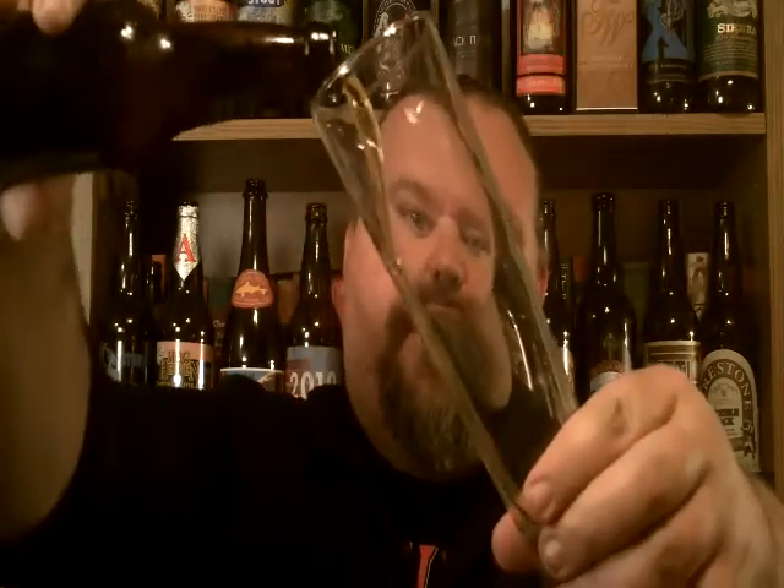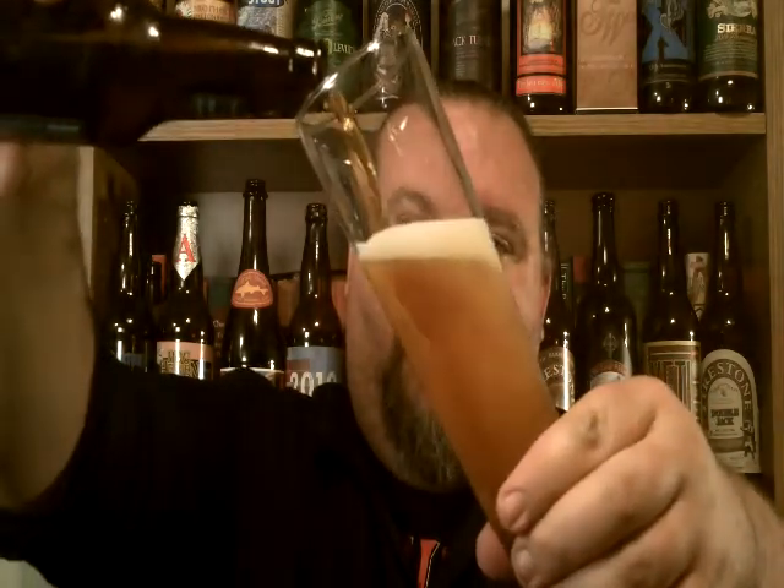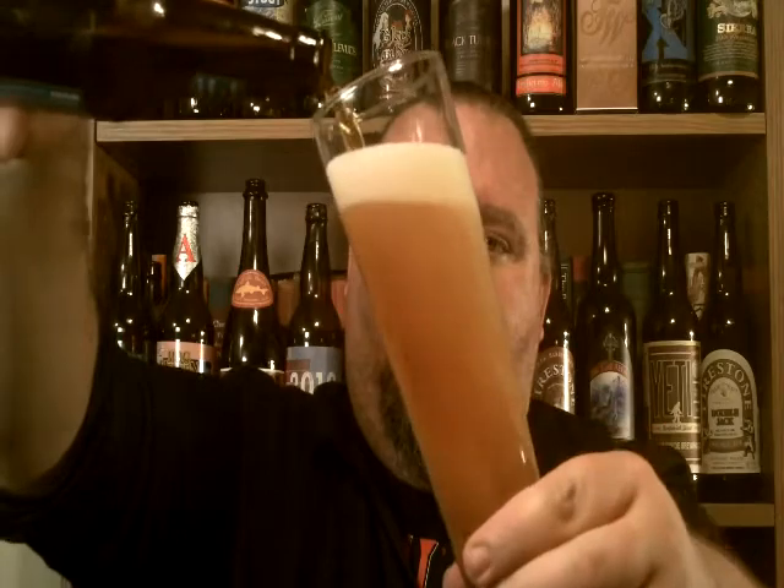Crack that one open, show you the pour here — there we go.